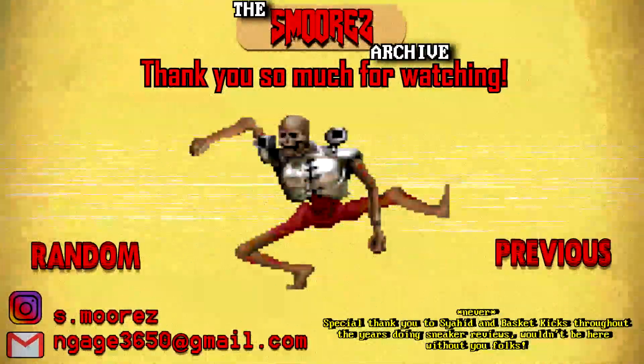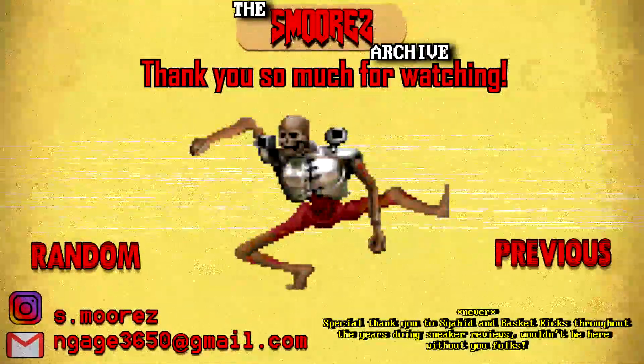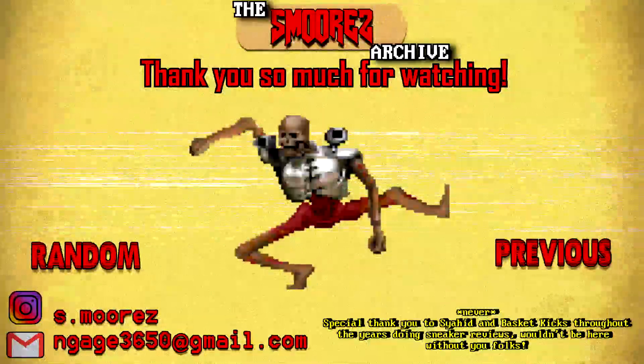Hey, thanks for watching this video. If you made it to the end, you got through some really cringy old S'mores. If you liked it, leave a like. If not, feel free to dislike. I'll see you in the next one.